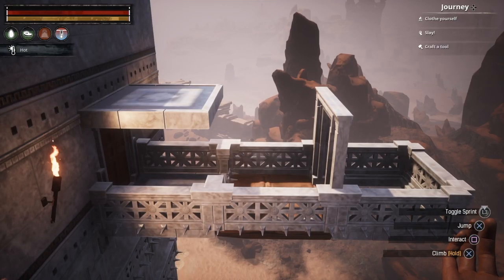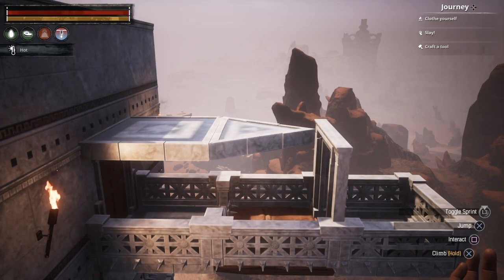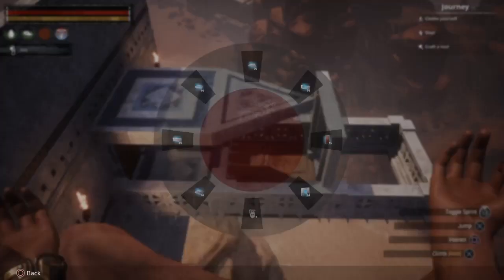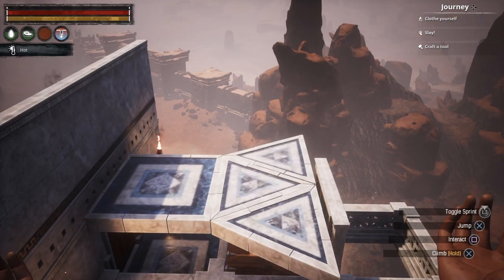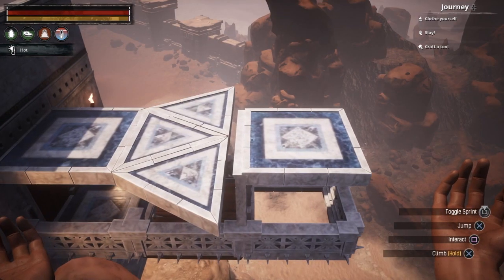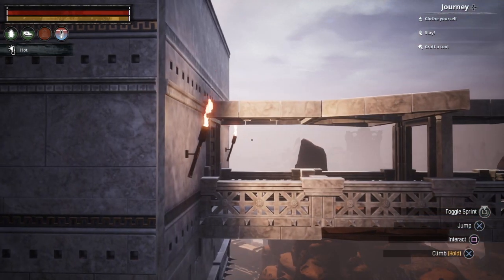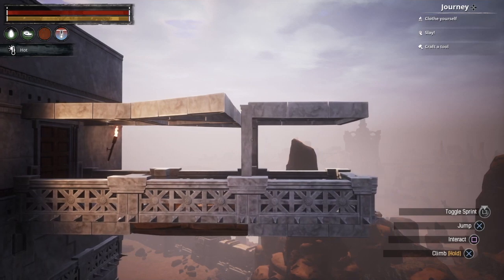Put a roof on there with a triangle wedge. There should be a tiny little gap, so put two more triangle wedges — one there and one there. It gives off the impression that they're actually connected from anyone looking, because of the height no one can actually check. Then put a square roof on the other side and it should give you this view.